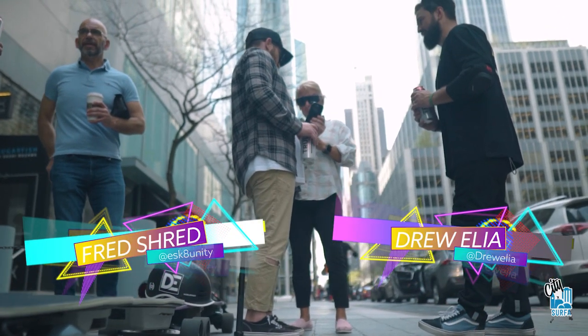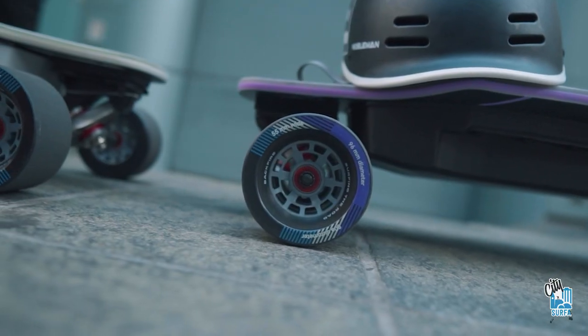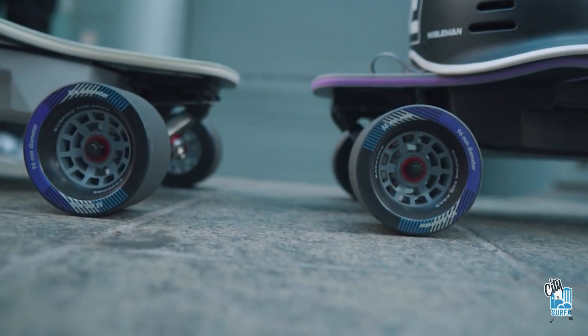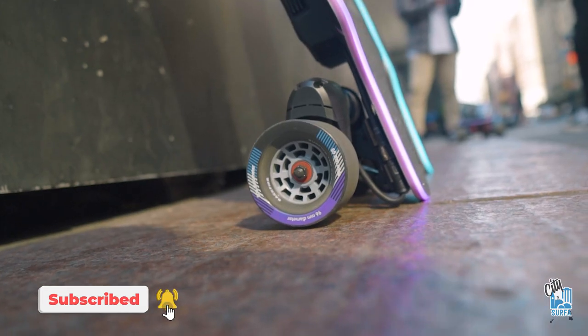What's up guys? Welcome back to the channel. Thanks for tuning in. Today's video is a special video — we are talking about the Zealot X, the board of the future. Today's format is a little different than the typical review style. My boy Drew Ilya and my boy Fred from Eastgate Unity, we decided to get together, hit the streets of New York with the new Zealot S2 and the new Backfire Zealot X to showcase them and do a collab dual style review. I took care of all of the cinematics and the filming. Without further ado, let's dive into this board.